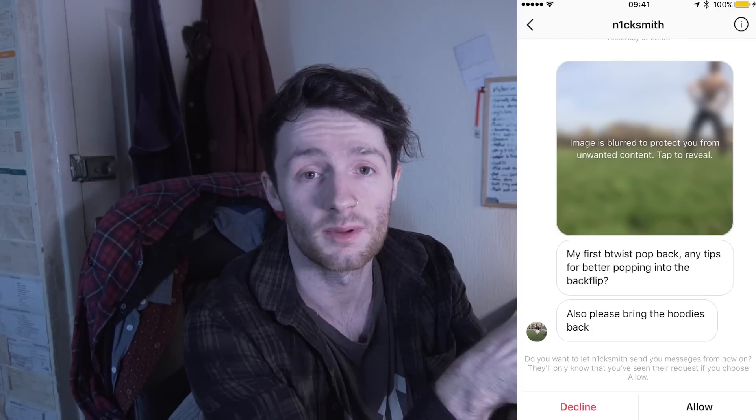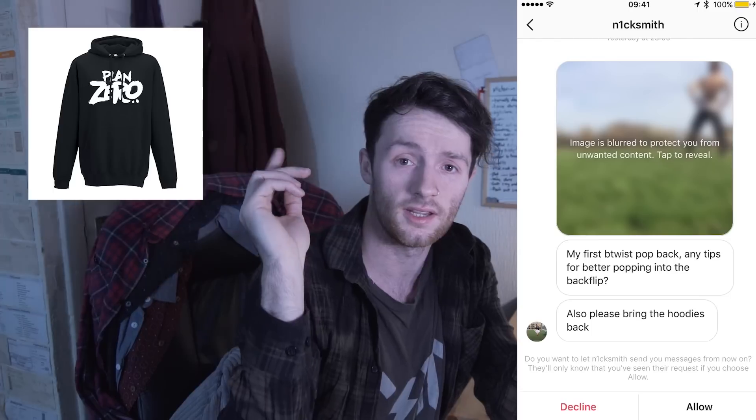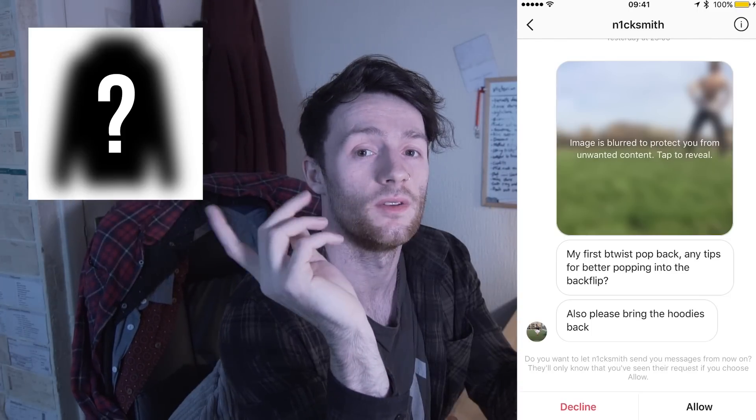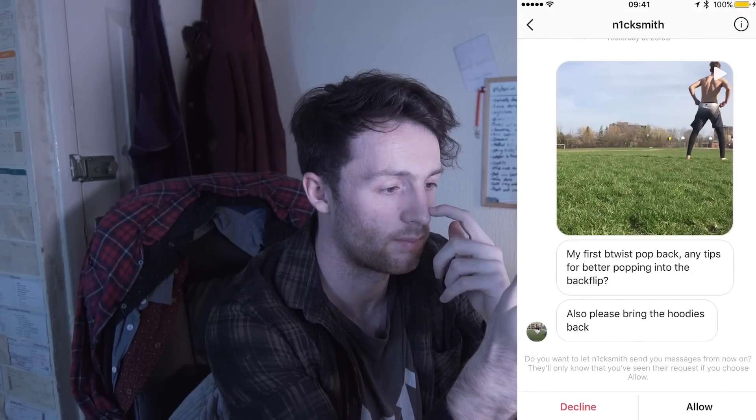Can you please bring the hoodies back? They're coming back soon - in a couple of weeks I'm gonna have this hoodie and I'm gonna have a new hoodie, so watch out for that.